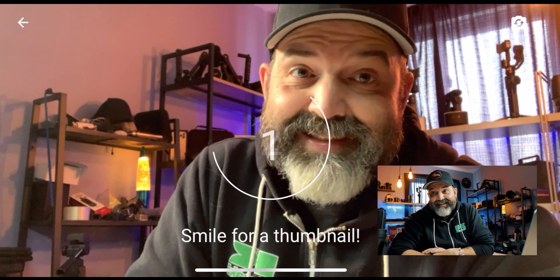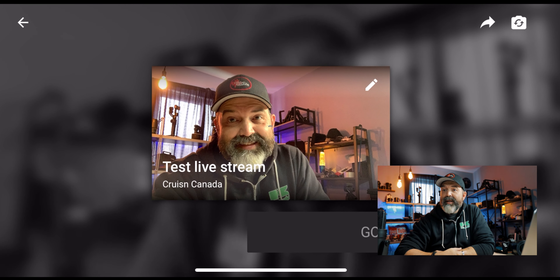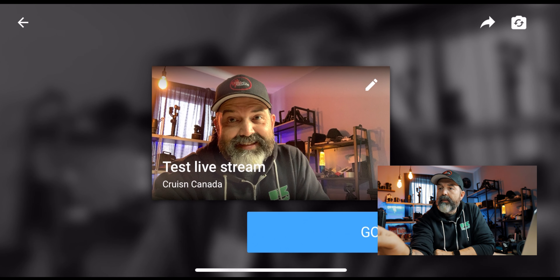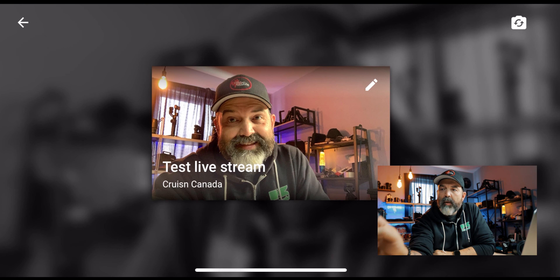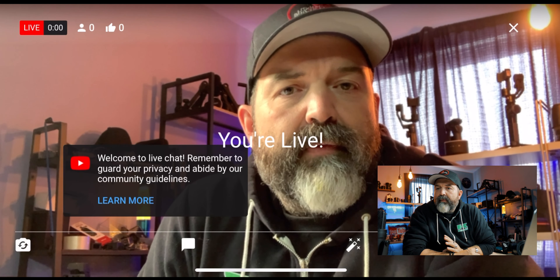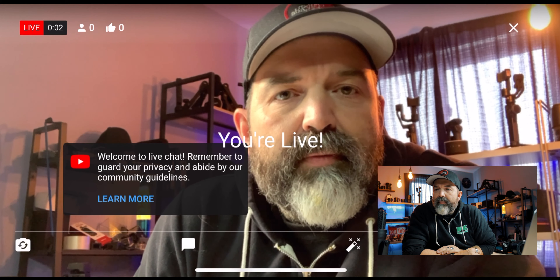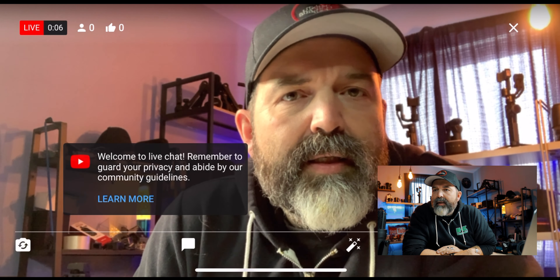Smiling for a thumbnail. Sweet deal. So that's my thumbnail — I could edit that if I so chose. Go live. Should we do it? Going live. Okie dokie. My hope is the microphone and everything works. Welcome to live chat — remember to guard your privacy and abide by our community guidelines. At the top it shows live, and shows how many people. Of course now, no people, which makes sense.